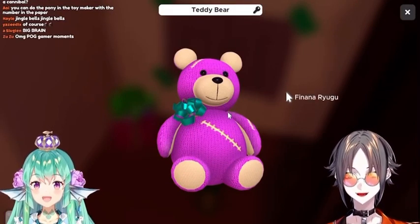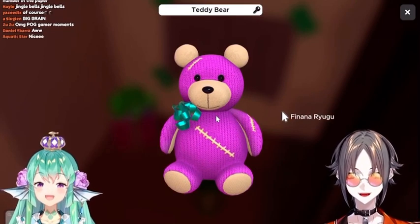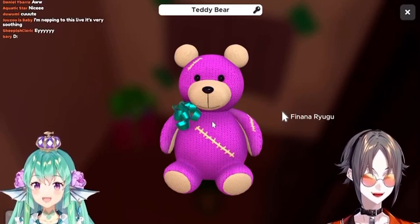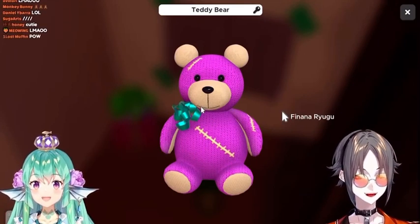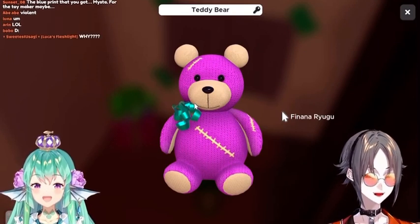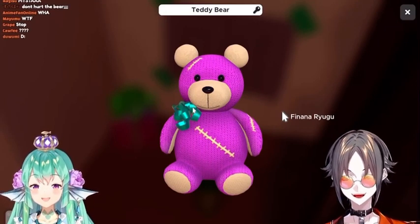I used to have a stress toy that looked exactly like this, and I ripped off its ears, then its legs, then its arms, then its head. Then I put my finger through one ear and scooped it out, scooped out the other ear, then scooped out the neck. That was all in the span of like four months.